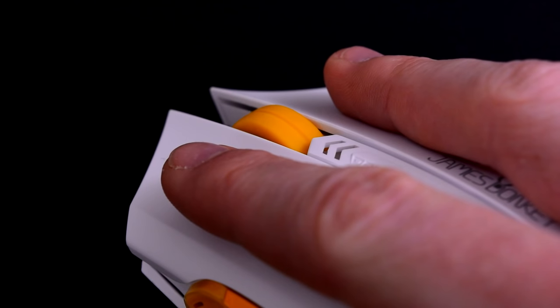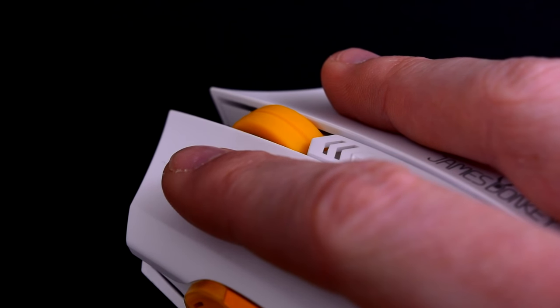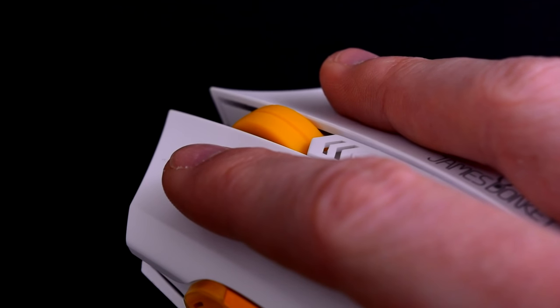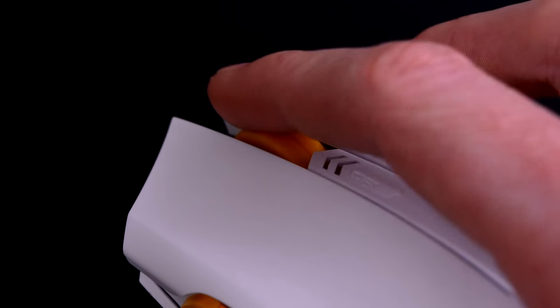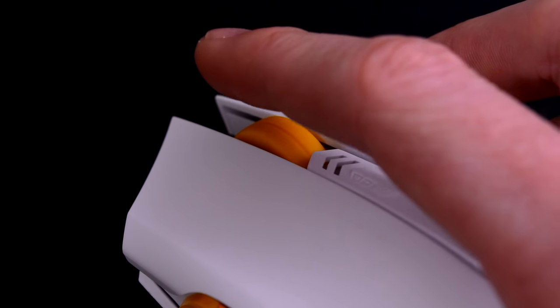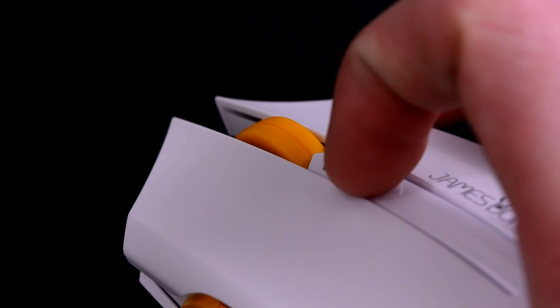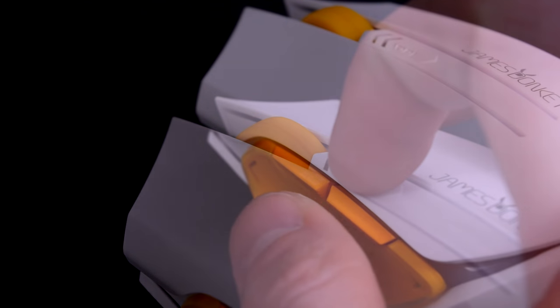Take a listen to the sound of the left and right buttons. Now the scroll wheel and DPI switch. And finally, the forward and back buttons.